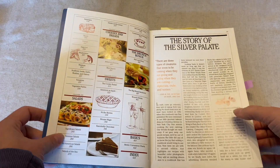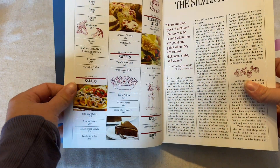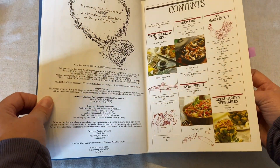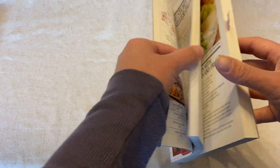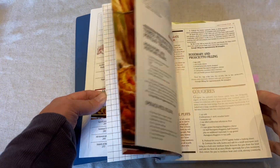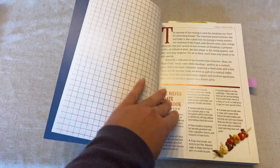The book talks about the Silver Palate and the story of it. There used to be a store in New York and a catering company, and so these are a lot of those recipes. I love the variety in this cookbook — from appetizers to Italian food to soup to desserts to even making bread.